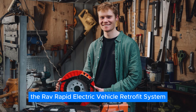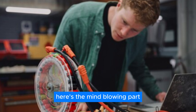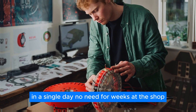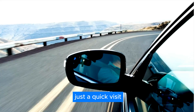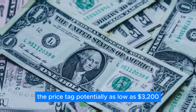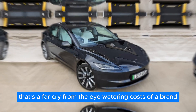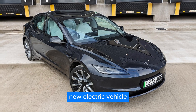The RAV — Rapid Electric Vehicle Retrofit System. Burton claims his design allows you to basically bolt it on in a single day. No need for weeks at the shop, just a quick visit and your car is ready to rock a hybrid life. The price tag: potentially as low as $3,200 if everything goes according to plan. That's a far cry from the eye-watering costs of a brand-new electric vehicle.